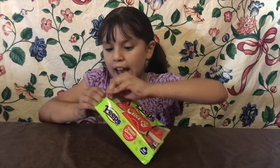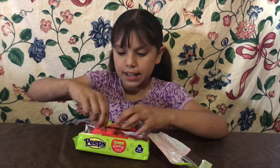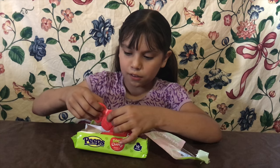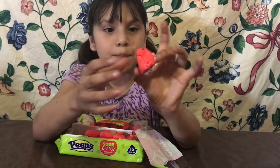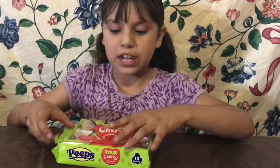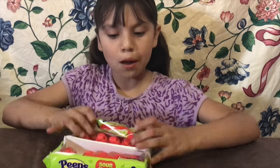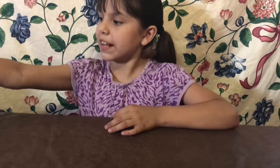Next we are going to be opening the sour cherry Peeps. These look really good. I'm only going to eat like a half — I don't want to eat too much. Oh these are so soft! Look guys, they're like glittery — well they have sprinkles on them and the marshmallow is pink. If you guys want something sour and also sweet, you should get the sour cherry flavored Peeps.